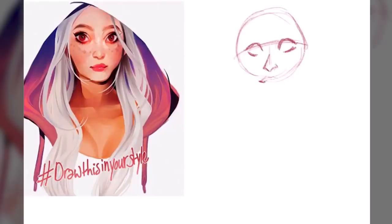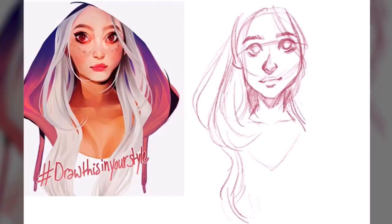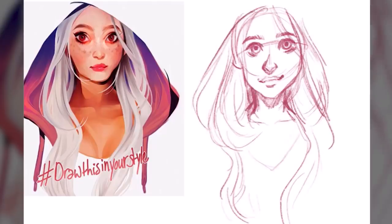Hello guys, I hope you're all having an amazing day. In today's video I'm bringing you a time-lapse of the Draw This In Your Style Challenge — my very first ever attempt at a Draw This In Your Style Challenge.